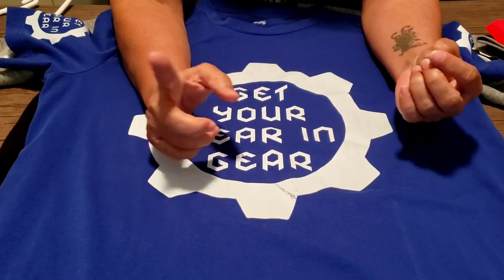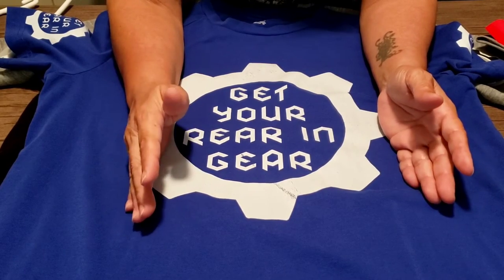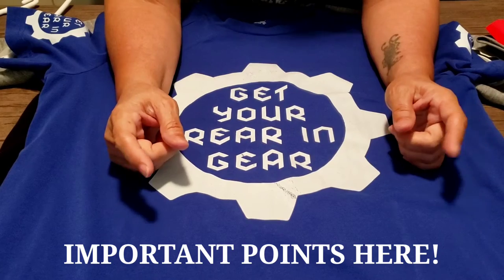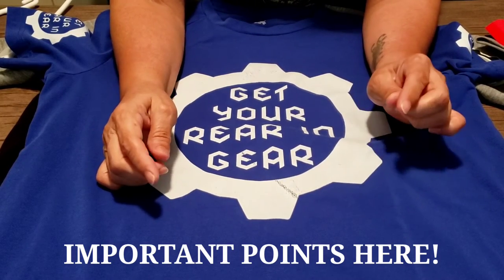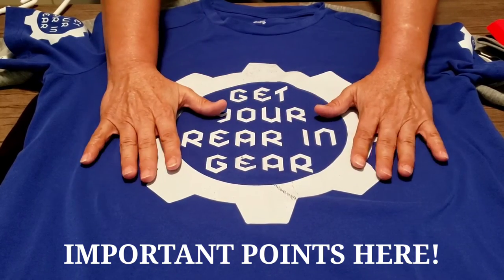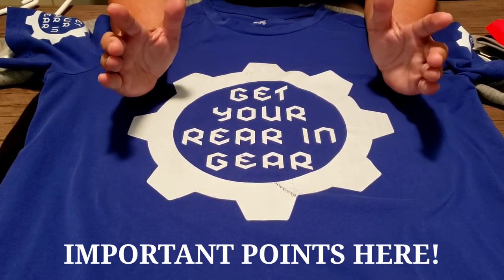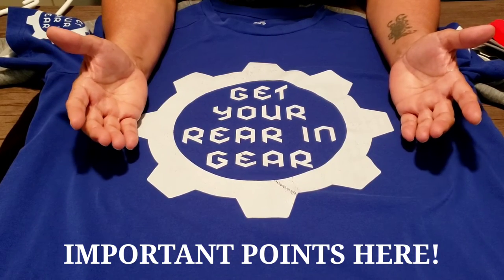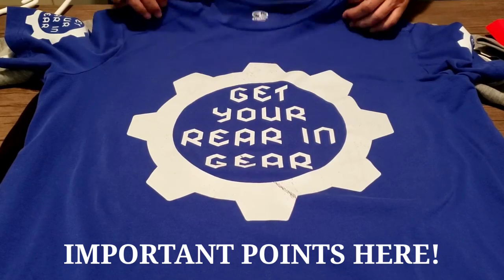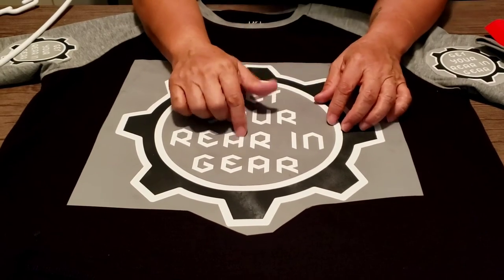He did change the temperature. Me personally, I'm going to use 305 degrees for 10 seconds, or maybe 12 seconds — just one press and that's it. But that's just me. What works for me may not work for you. I encourage you to test these because I don't know the powder process. I know everybody's doing their process different. Sometimes it could have something to do with your heat platen or your heat press. It's important to have a heat gun to check your temperature. So I'm going to do 305 to 310 degrees, 10 to 12 seconds, and just press it one time.